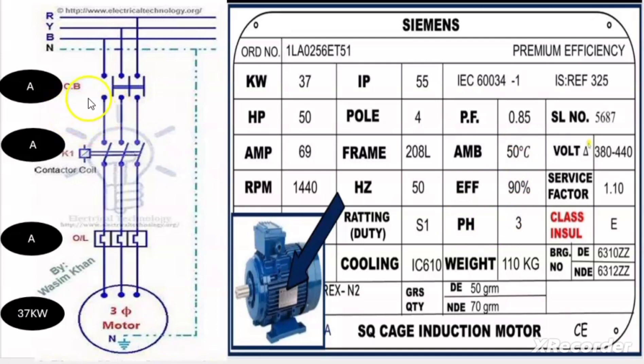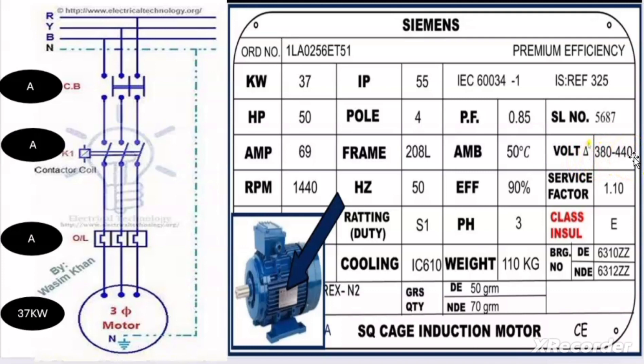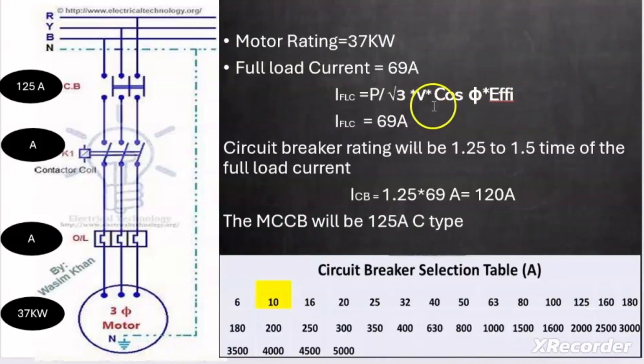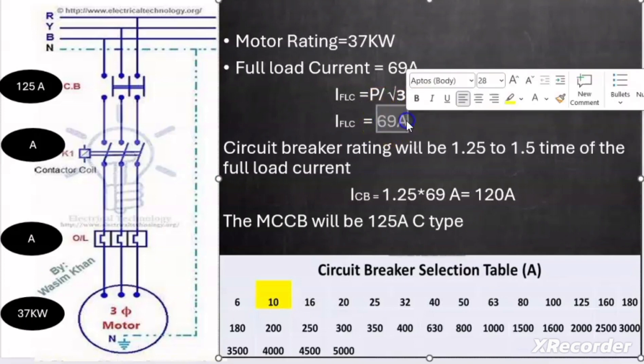Our goal is to calculate the rating of the circuit breaker, contactor, and overload relay. The full load current can be calculated using the formula: FLC = P / (√3 × V × cosφ × efficiency), where P = 37,000 W, V = 410 V (mean of 380–440 V), cosφ = 0.85, efficiency = 90%. This gives approximately 69 ampere, matching the nameplate detail.